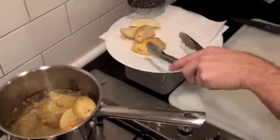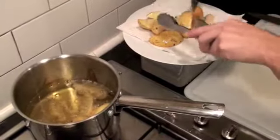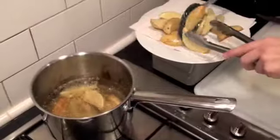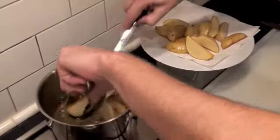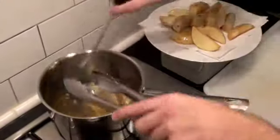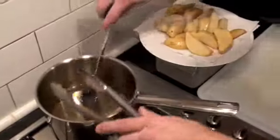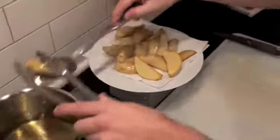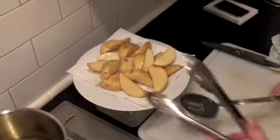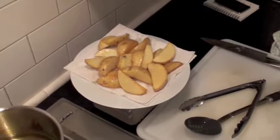Just take them out onto a plate and let them sit for a few minutes. You can always have them done to that stage and keep them in your fridge. It's just a matter of giving them another blast for eight minutes, which is when we're going to do our pepper steaks as well.